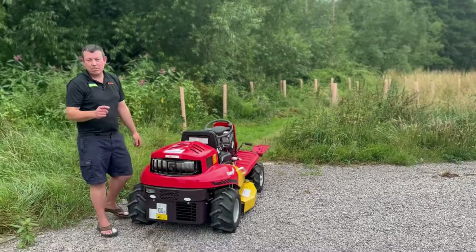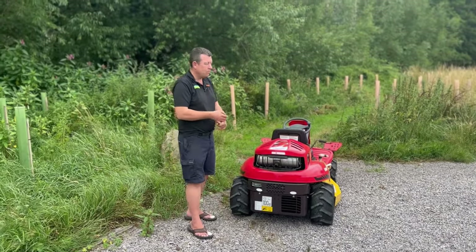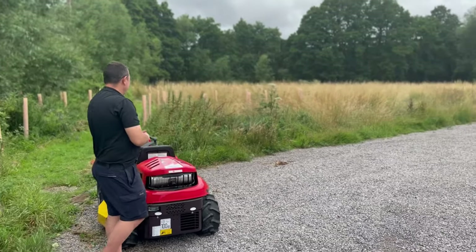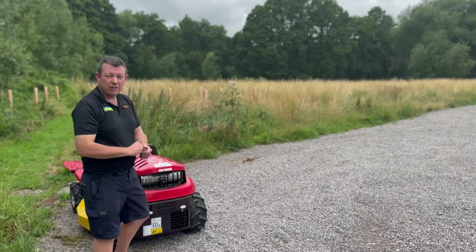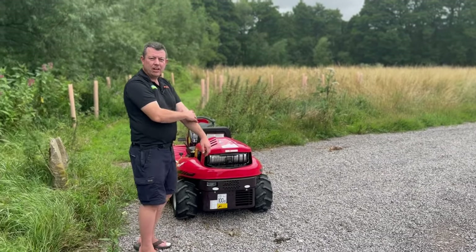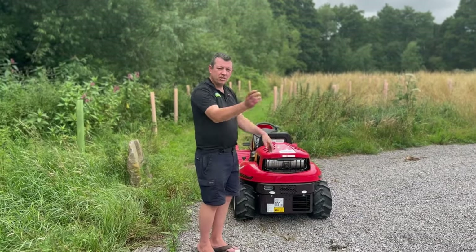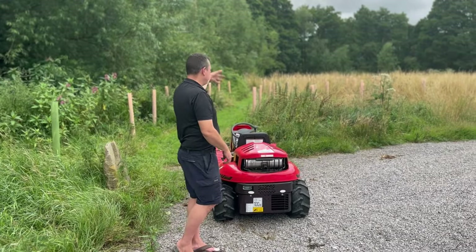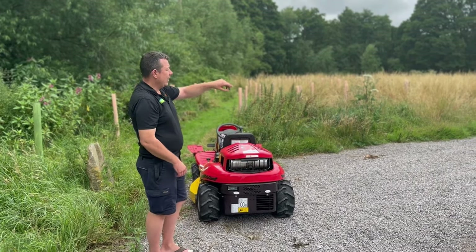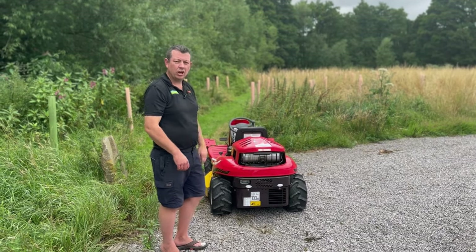I came out here about 10 days ago and did a demo on the Canicom we've got in the shop. We came into all this here as Natalie pans around. I think it's about an acre and a half roughly. They like it long — they like wildlife here. There's deer and everything. It's a nice place, safe for staff to hang out and have lunch, but they cut paths here regularly. So this is to keep on top of all the paths, and then a couple of times a year they'll bash it all down, collect it all up and then let it grow up again.